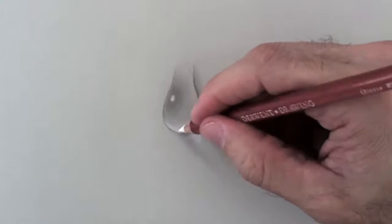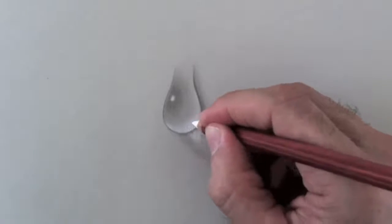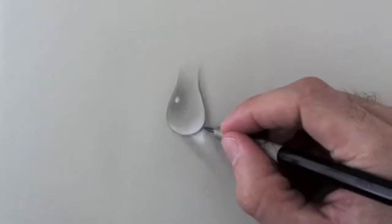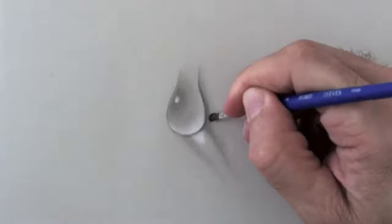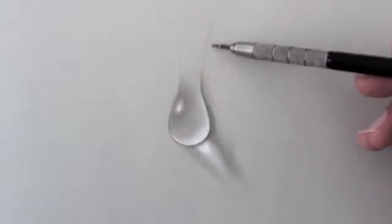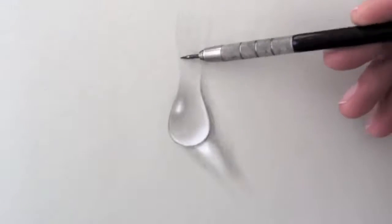I want to give it even more light. The beauty of drawing on a tone paper is that the lights really stand out, especially if they go with some good shadows. I will extend it further up, although this part is going to be flatter and without reflections.